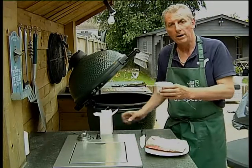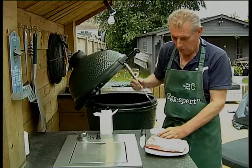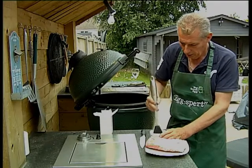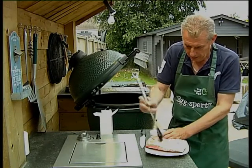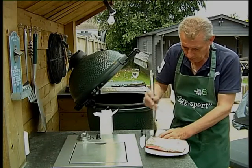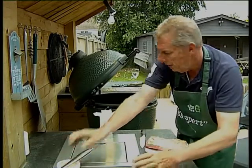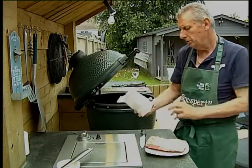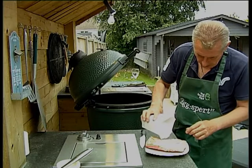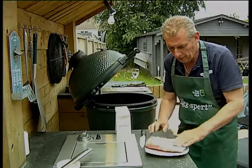Here I have olive oil. I'm going to put the olive oil directly onto the fat of the lamb, just mop it in nice and generous. Now I'm going to use Maldon sea salt flakes — spread a little bit onto the fat and rub it in.